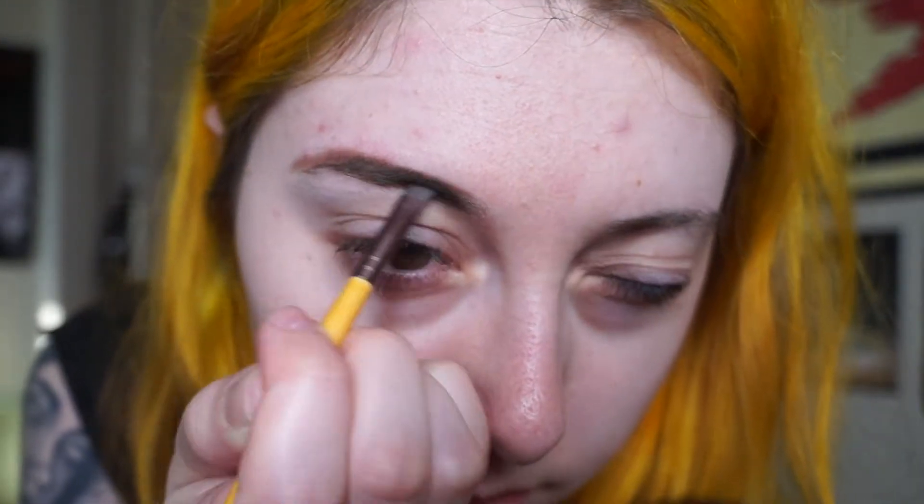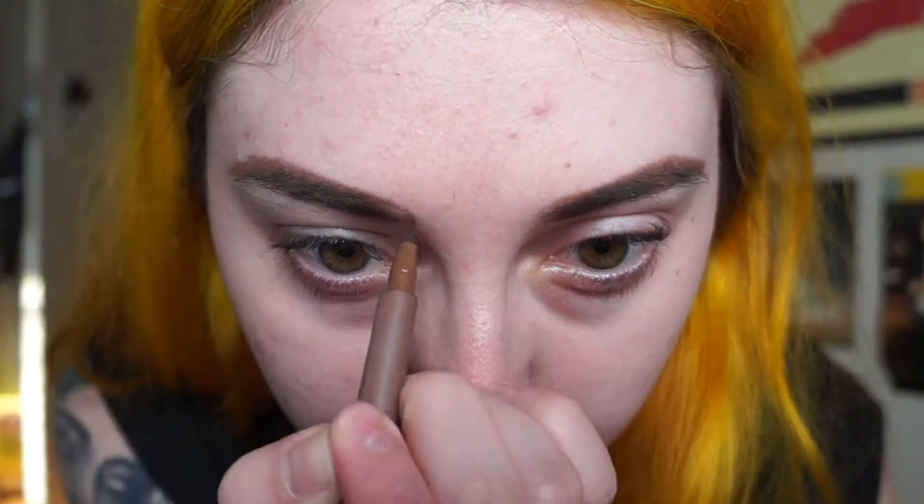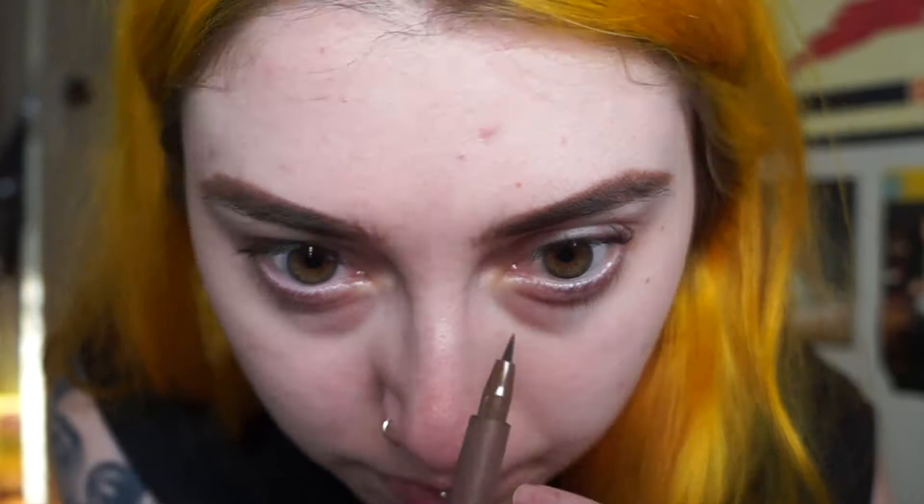I normally start with my eyebrows because eyebrows just frame the whole eye and you can really control how big everything looks. I just like to go in with this NYX pencil — this is just a personal preference — but I like to make my eyebrows look a little bit more bushy and full and big. I just exaggerate a few lines to make the brows look even bigger and longer.